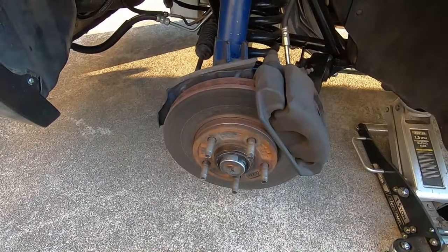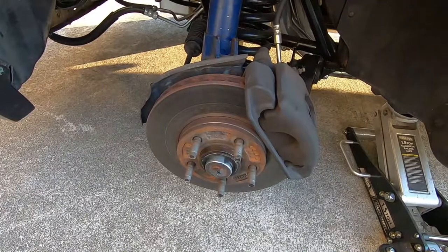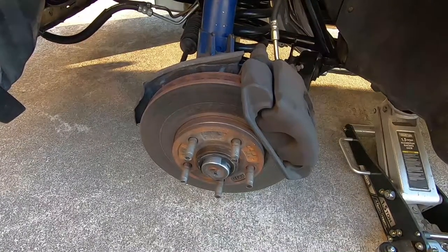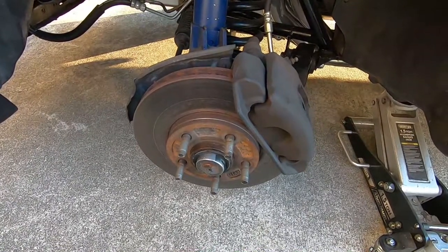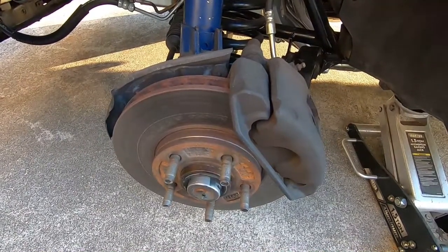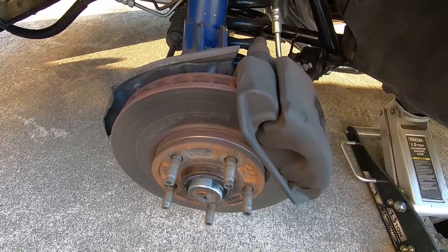I built this car back around 2009 or 2010, and back then times weren't as good financially — more primitive, more limited on funding. I did get SN95 hubs and spindles, but what we're looking at is V6 brakes. Back in the day I couldn't afford to go with the Cobra brakes, which is what I always wanted. This car does not stop very well — never has — so we're gonna change that.